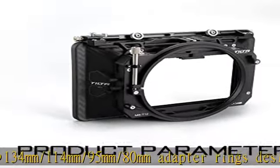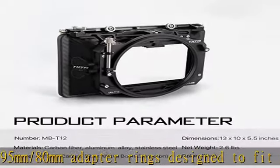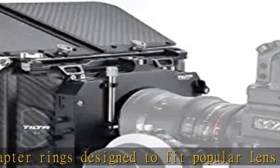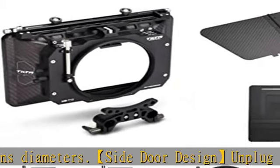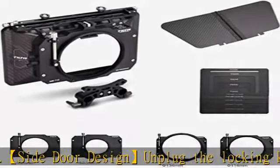Easy to install and remove lenses. Adjustable top flag: a top flag is included, which attaches using the top screws to block additional light from above the lens. Helps eliminate flares and is easily adjusted to effectively block possible sources of flare and ghosts.